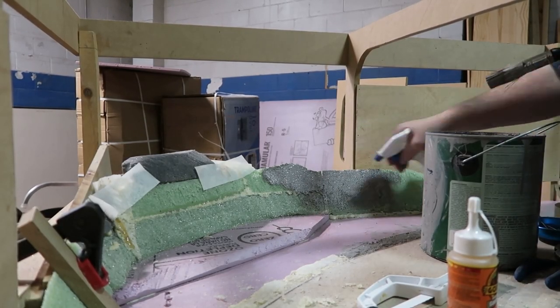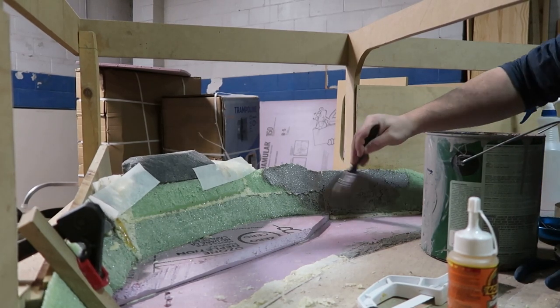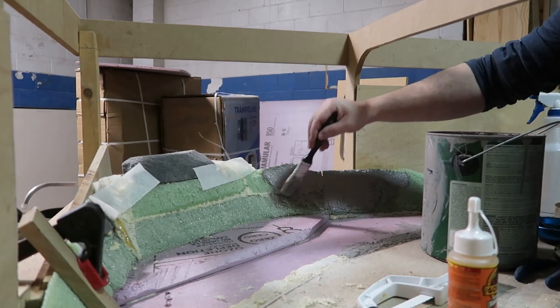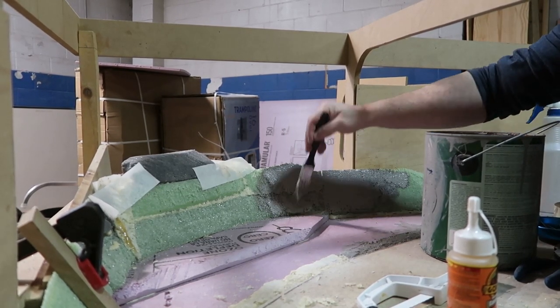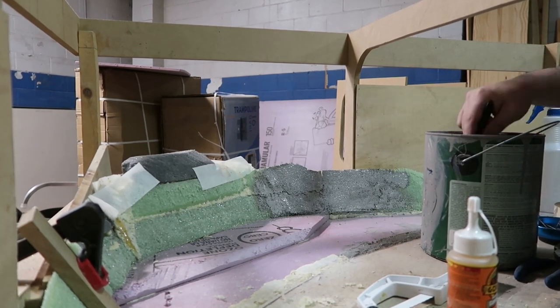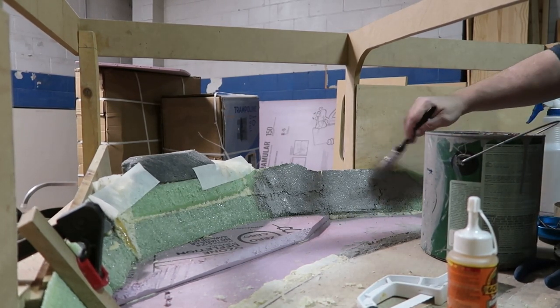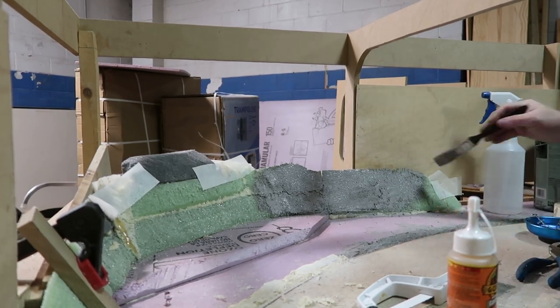Hey guys, welcome to this episode of Empires, Season 3, Episode 5. This will be our last pre-recorded, and I've got a bit of material to cover. We're going to go from everything we've built on the modules and roadbed up through the very basic landforms, all the way up to some ground cover that we can build on top of.